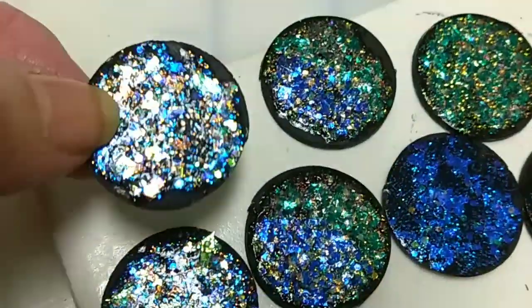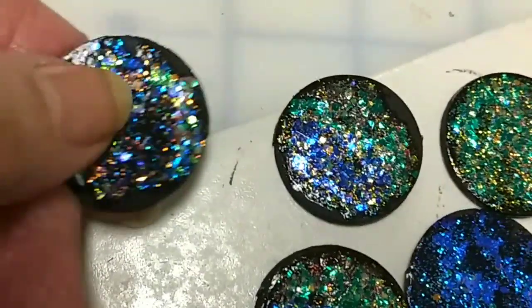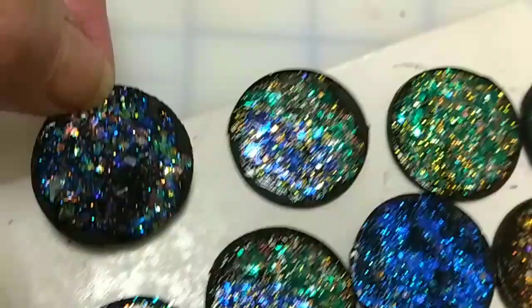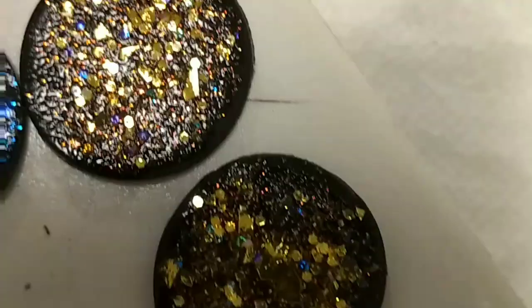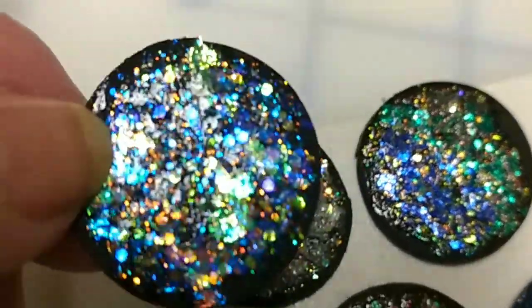Then I did the other side, and I just rolled that on with a toothpick. So now, if I want to UV resin these, I could UV resin both sides and it's really pretty. That one, I believe, was a combo where I used more than one color.